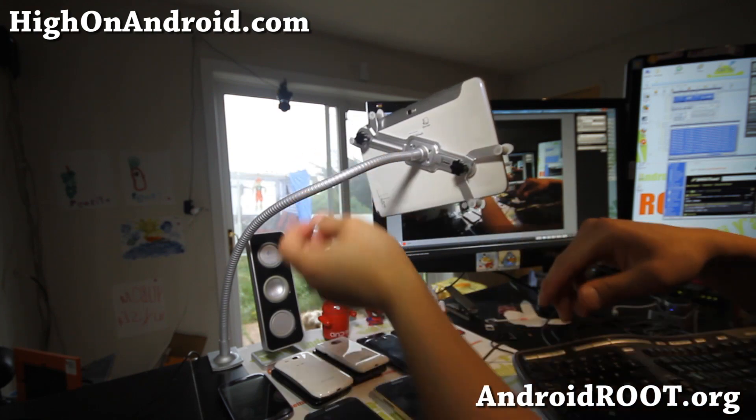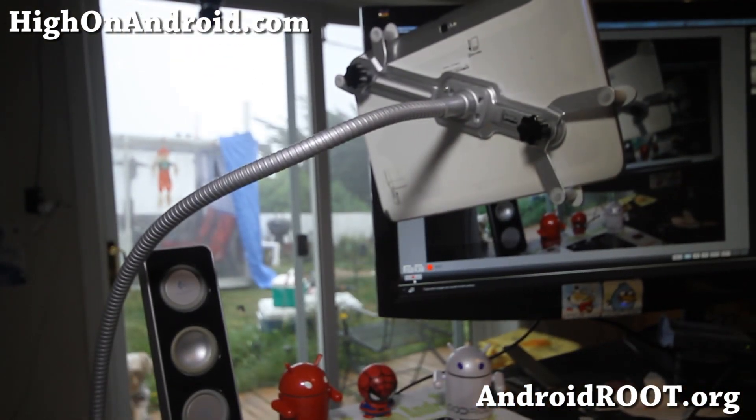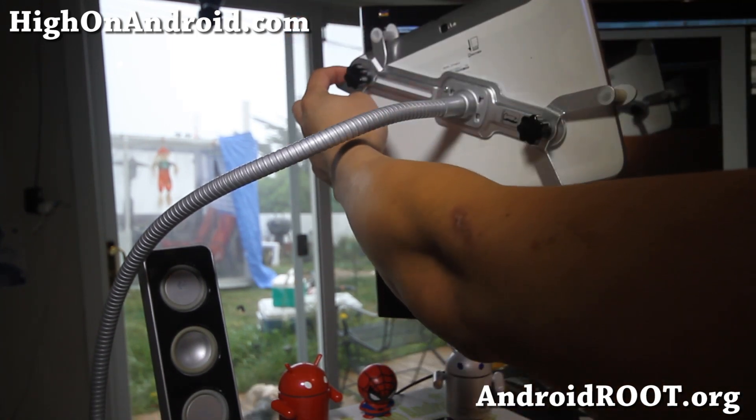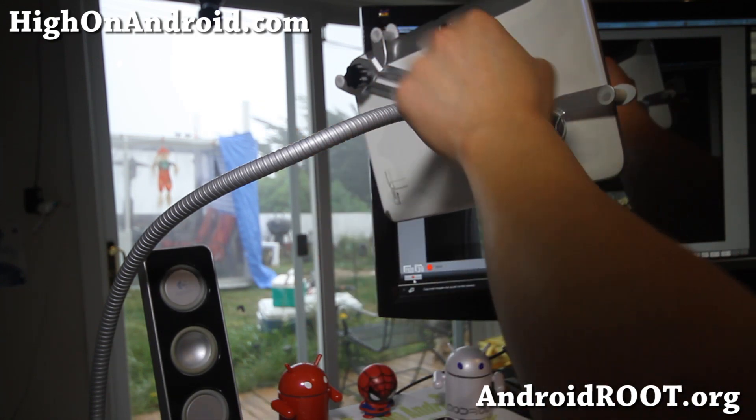So you'll see right here — let me zoom in there. You can actually adjust this; it's almost adjusted all the way up, so it can fit up to almost 11 inches down to 5 inches.